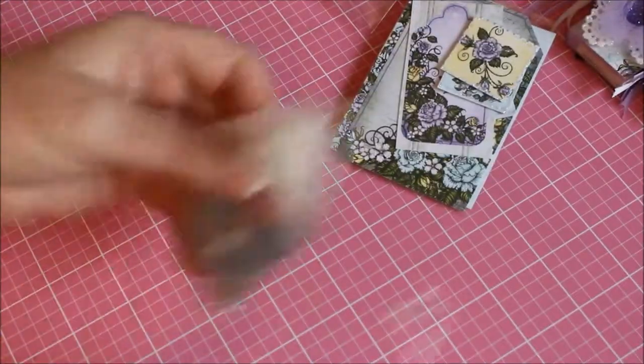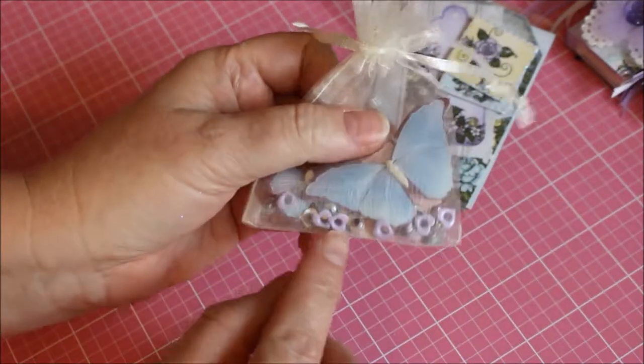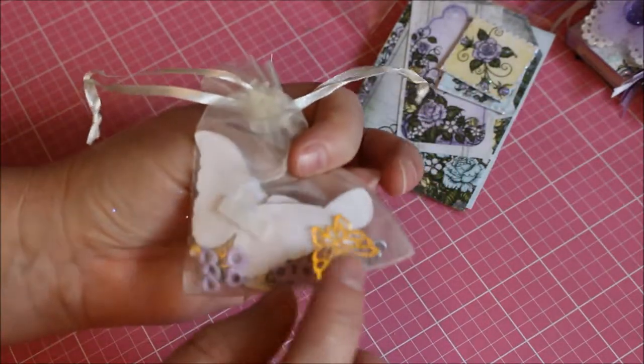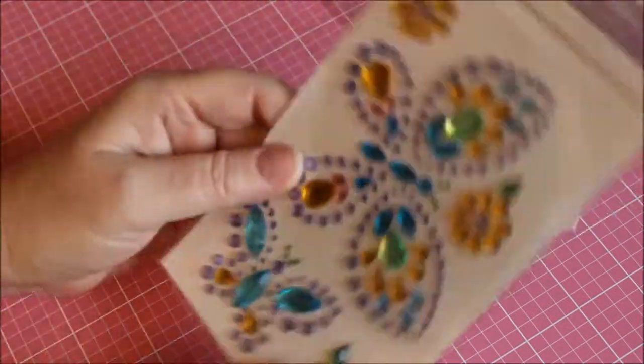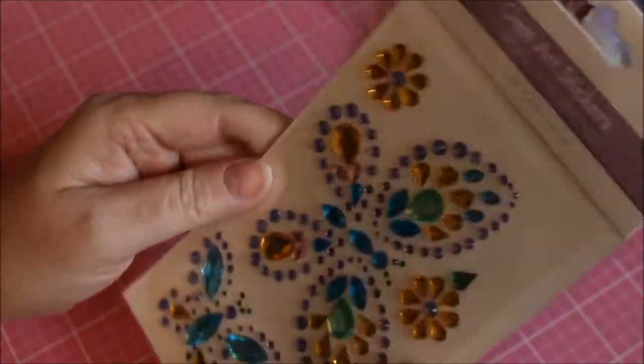I'm also going to include some goodies — some of the little paper collection tags and little things I stickled up so they can go with the set. They can do whatever they want with those. I'm also including some more of those Martha Stewart butterflies, some little heart eyelets, a couple of those gold butterflies that were on the set, and a butterfly gem I got at Scrapbook Expo.